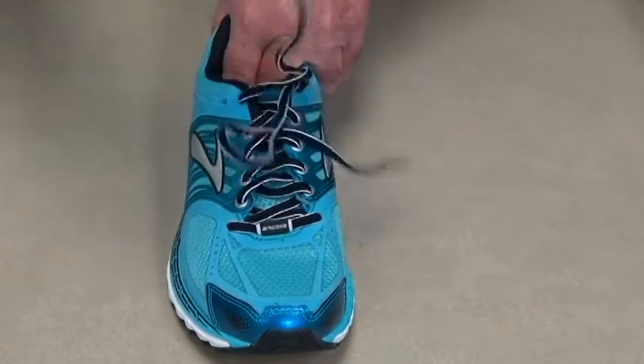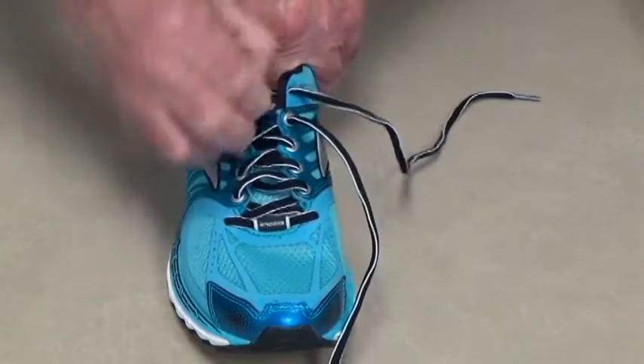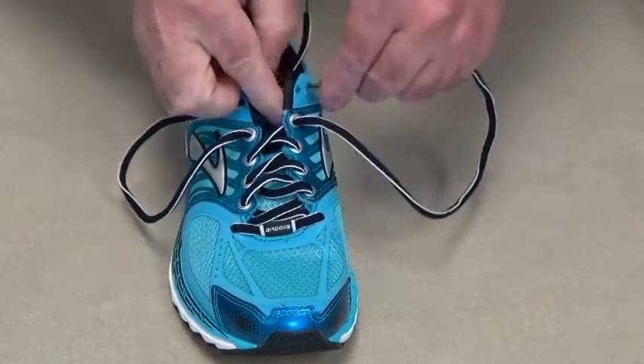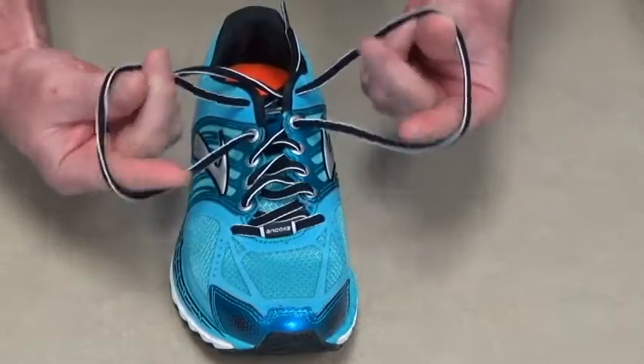Another tip for heel slippage — what we call bunny ears on lace shoes — is you pull the laces back one eyelet, put them back in on the same side so it will create an ear. There's your bunny ears.